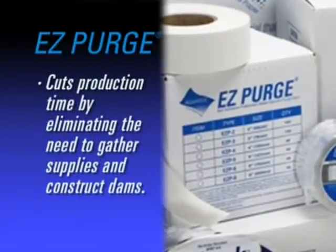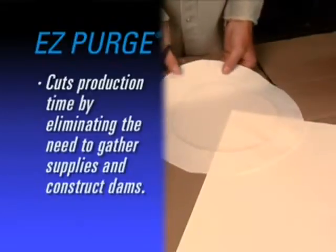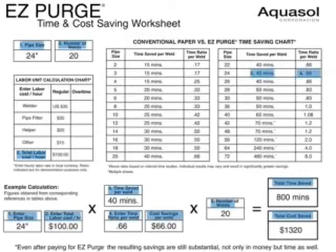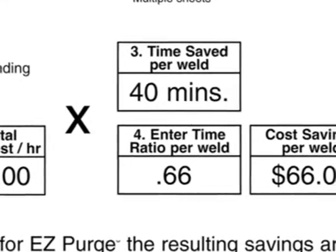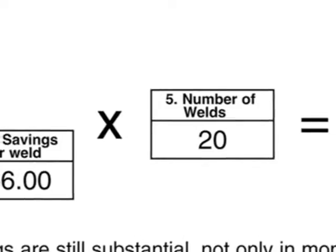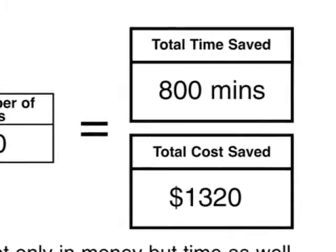EZ Purge slashes production time by eliminating the need to gather supplies, measure, cut, and construct the purge dam. AquaSol has made it easy to calculate your time and labor value savings with its AquaSol Time and Cost Saving worksheet. Simply fill in the numbered boxes, one through six, with your customized information. Calculate how much time and money you can save — you'll be amazed at your savings in both time and money. Note that figures for EZ Purge vs. Conventional Paper Time Savings Chart and EZ Purge vs. Conventional Methods Time Savings Chart are based on internal studies; individual results may vary. Labor rate may be entered in local currency.